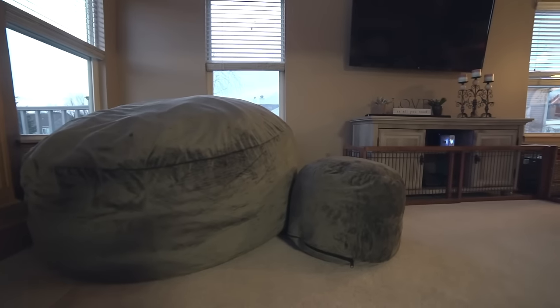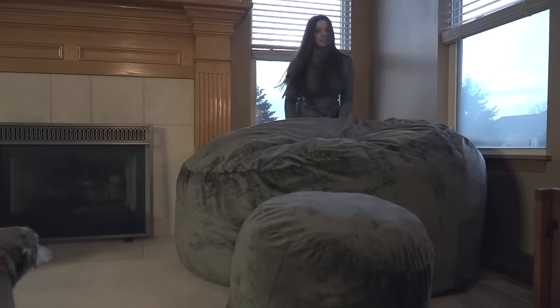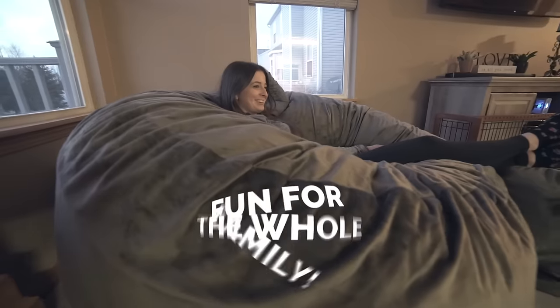Whoa! Look how big it is now! Give it a few more fluffs every now and then, and the sack is ready to enjoy. Ultimate Sack is ultimate comfort and fun for the whole family.